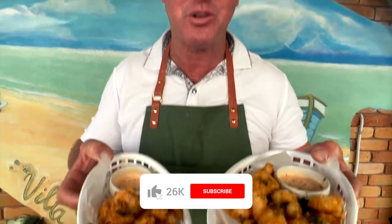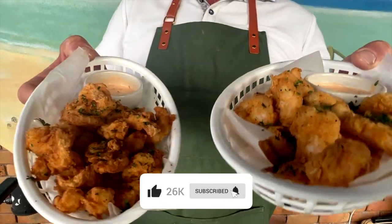Hey team, thanks for watching our Step Outside YouTube cooking channel. All you have to do is like, comment, and subscribe to keep up to date with what we're doing to showcase to you guys.